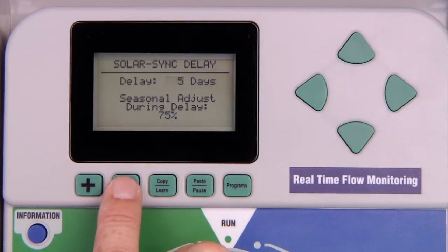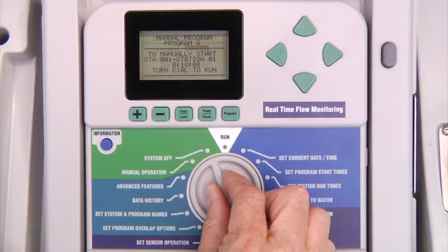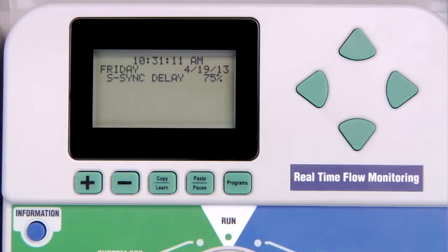In addition to the 1 to 250 day delay, you can also set the delay to always. The sensor will track ET but the controller will not enable Solar Sync adjustment until it is manually set to the zero day setting, meaning the delay is over. While the controller is in Solar Sync delay mode, the main display will show the delay and the percentage you have set. It is important to note that the delay will not affect the rain and freeze sensors — they are still in effect; only the Solar Sync adjustment is affected by the delay setting.